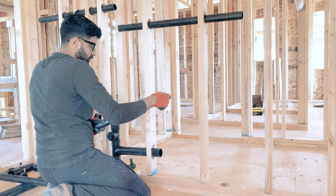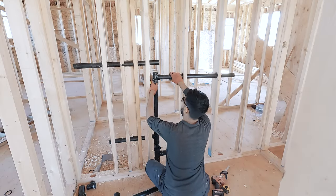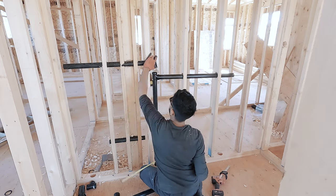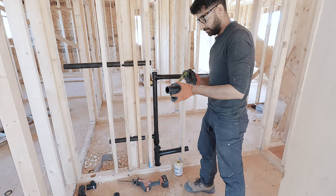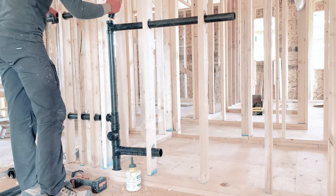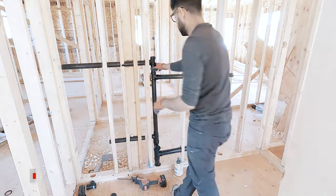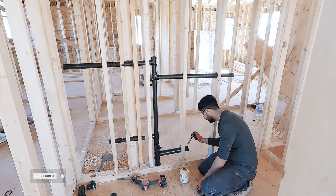If we didn't have any vent coming from the basement, then the pipe from the top of the sink arm tee would have directly penetrated through the roof and our venting part would have been done. Since we have two vents coming from downstairs, I am going to connect the top of the sink arm tee to these vents and penetrate one vent through the roof.